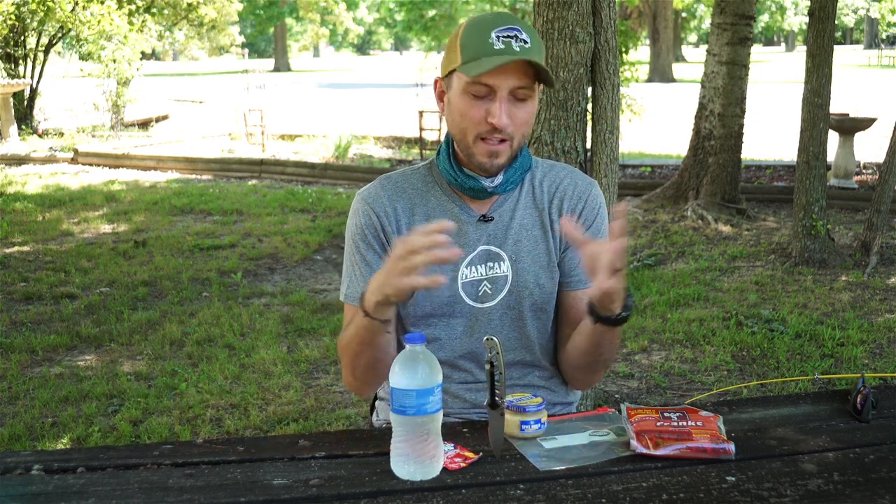Hey, it's Nick from 50 Campfires. We've been traveling down the Great River Road following the Mississippi River, and one of the things we've really been wanting to try out is go out and intentionally fish for catfish.